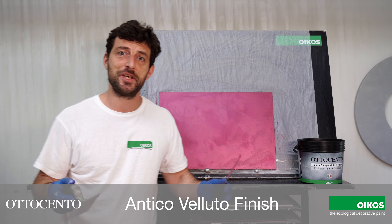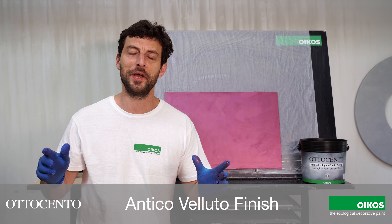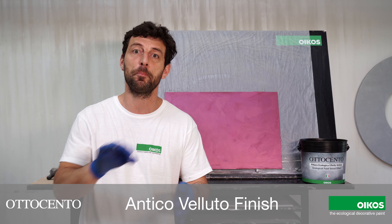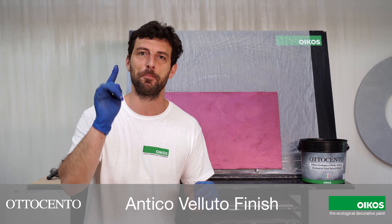Very easy and fast by only one coat. We finish. Thank you very much for the attention. For any questions post a comment. Stay tuned for the next application.